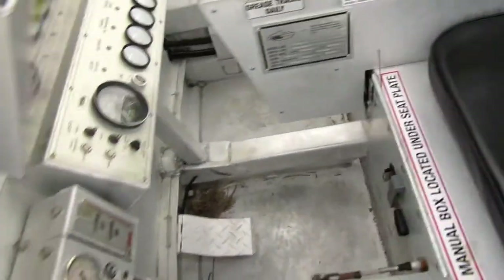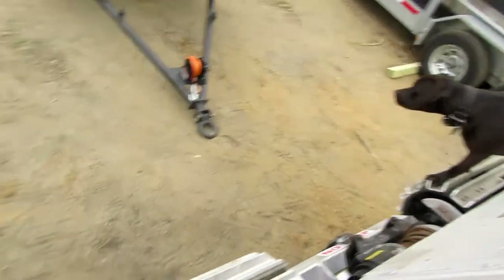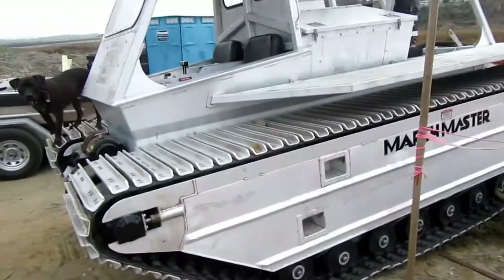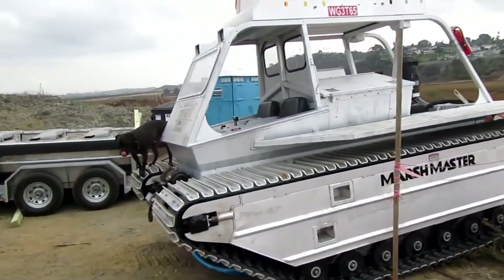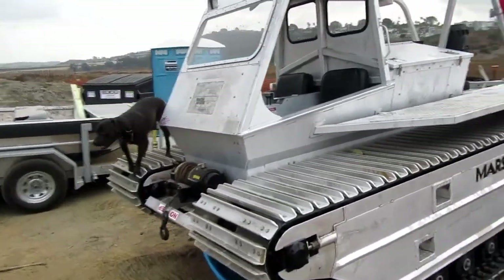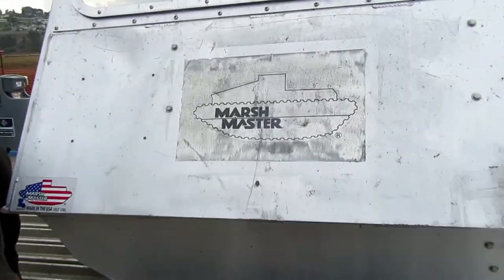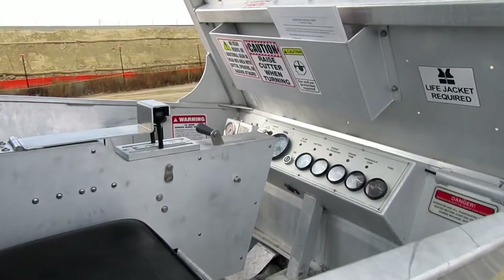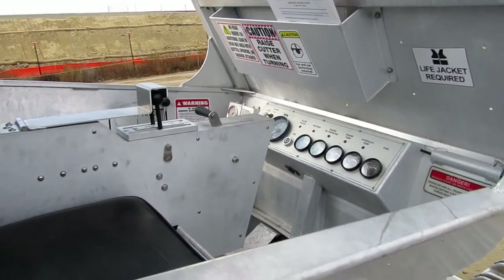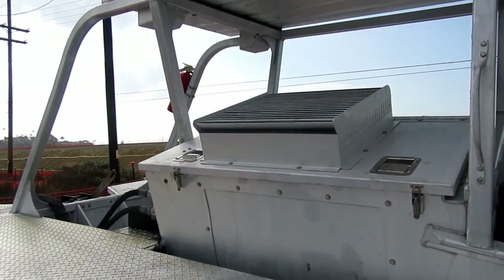Bit of a shaky video, but I am climbing on a machine here. Interesting little vehicle — Marshmaster. I wonder what one of them things costs, because it's all aluminum construction.